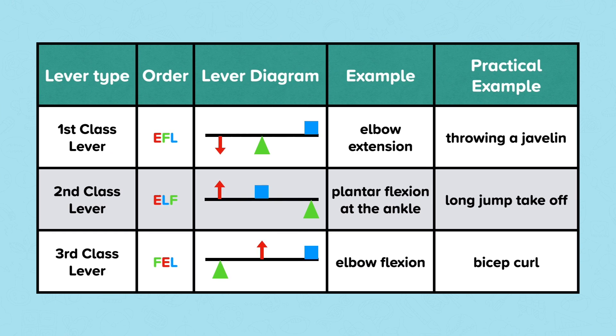In summary, there are three types of levers: the first class lever, second class lever, and third class lever. We remember the order of each lever with the rhyme Ethel, the elf, fell. On the slide are the diagrams you need to know for each lever. An example of a first class lever would be elbow extension, such as throwing the javelin. An example of a second class lever would be plantar flexion at the ankle, such as taking off at the long jump. And an example of a third class lever would be elbow flexion, for example the bicep curl.